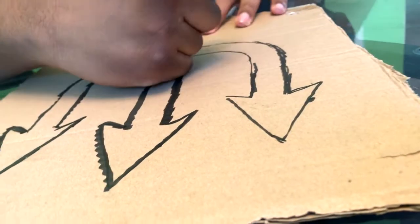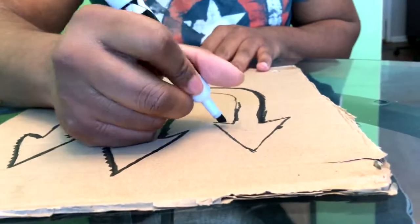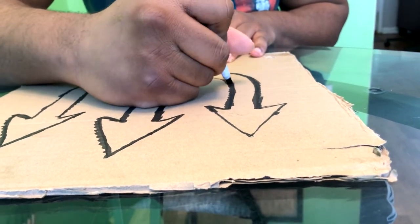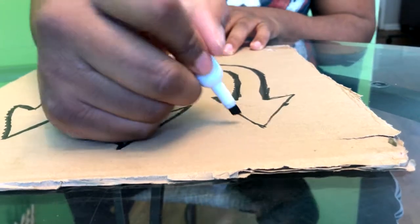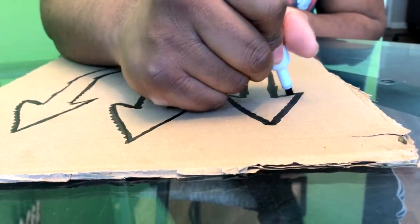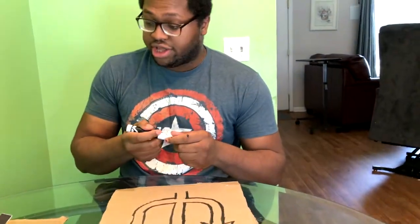I got cardboard from saving up Amazon boxes we have around the house. I wanted to still have crafts that only depend on things you have at home without going out to buy anything. The last one involved a couple of things, but hopefully this one you can find around the house. And the first cut piece looks way better than the first one I did.